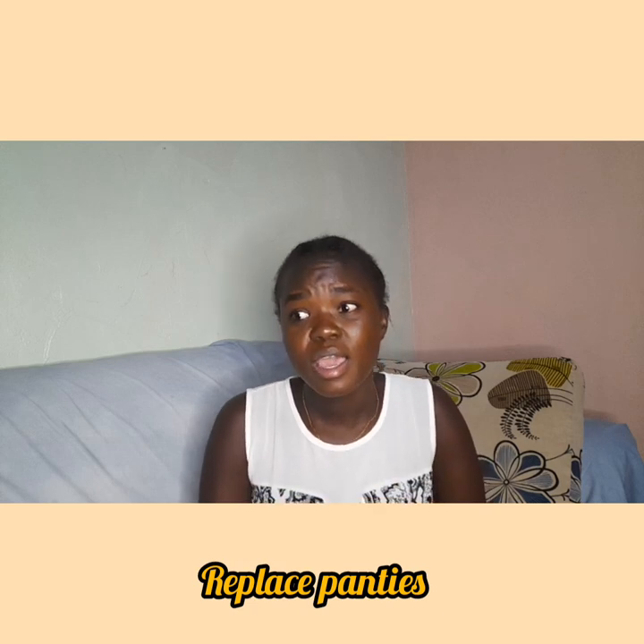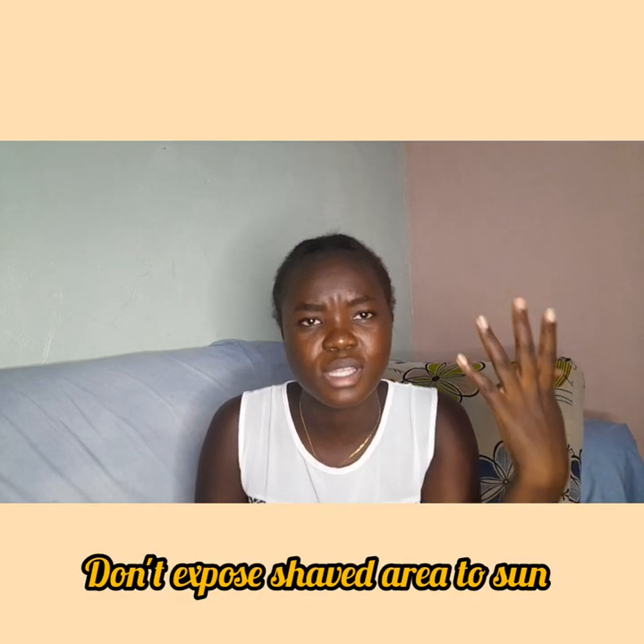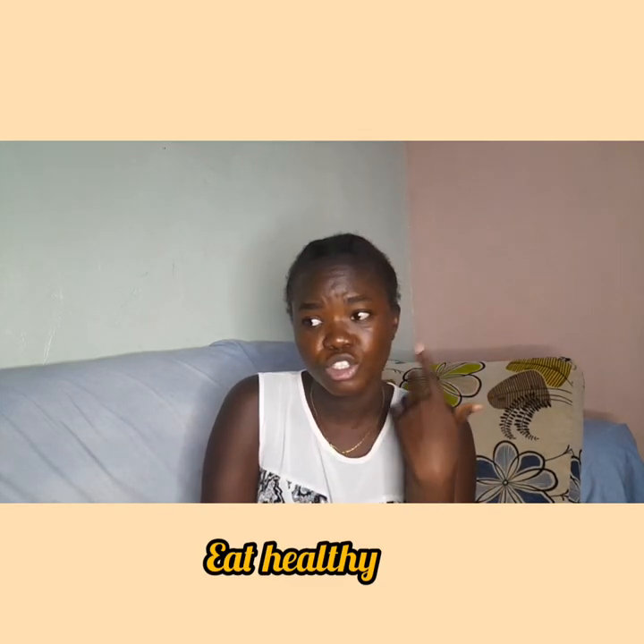Also make sure you replace your panties at least twice a year — have a good stock. Maybe every three months, but for the lazy ones, at least every six months. Make sure you don't wear panties 24/7 — let that area breathe. If you've shaved, don't expose that area to the sun. If you're going to the beach in thongs, make sure that area is not exposed. Also eat healthy, because you want great skin with vitamins and proteins.